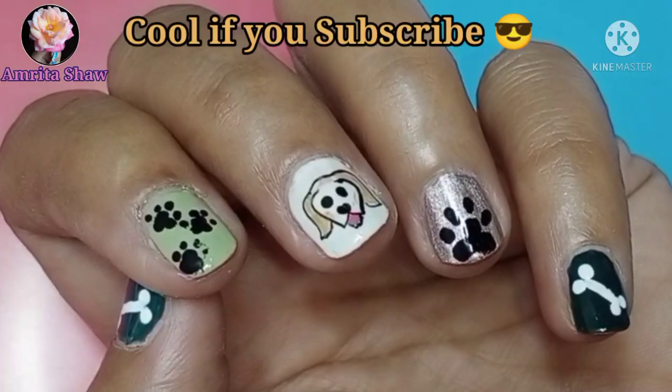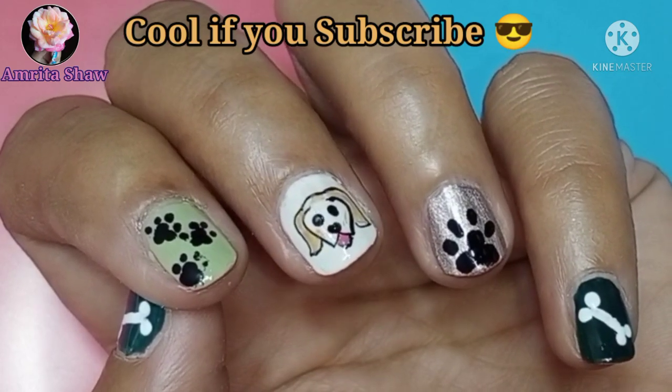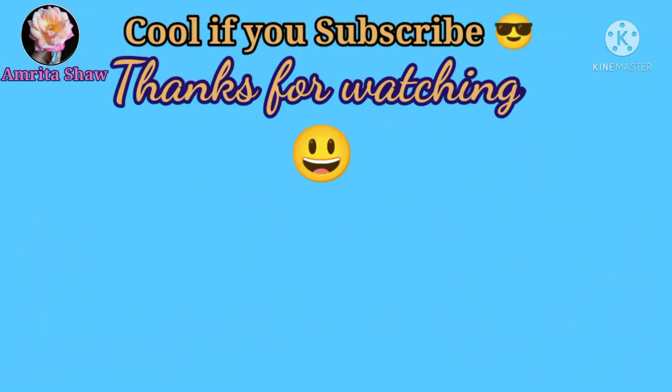I hope you like this very easy nail art design for short nails, and thanks for watching.